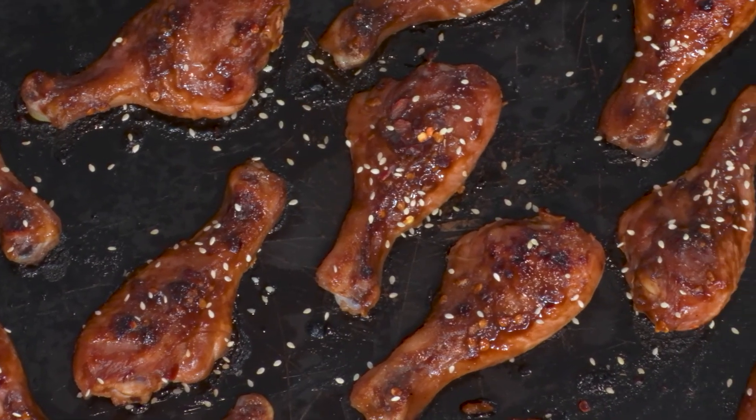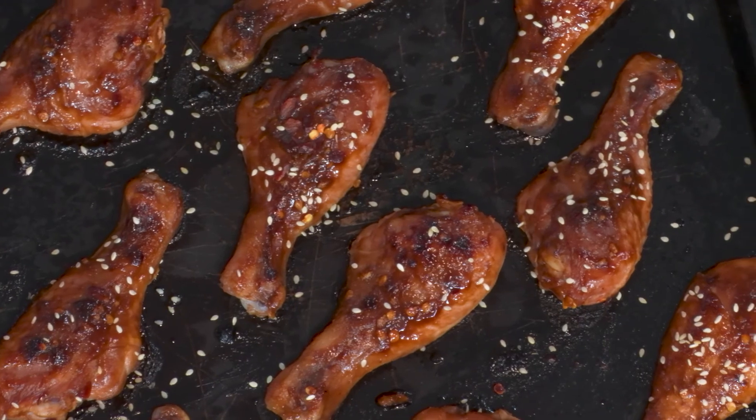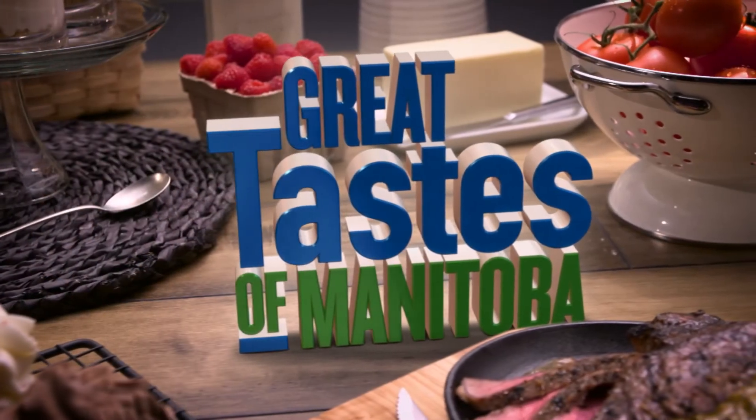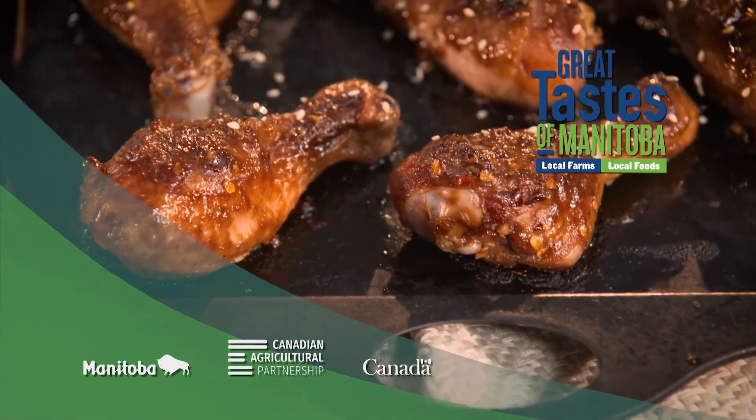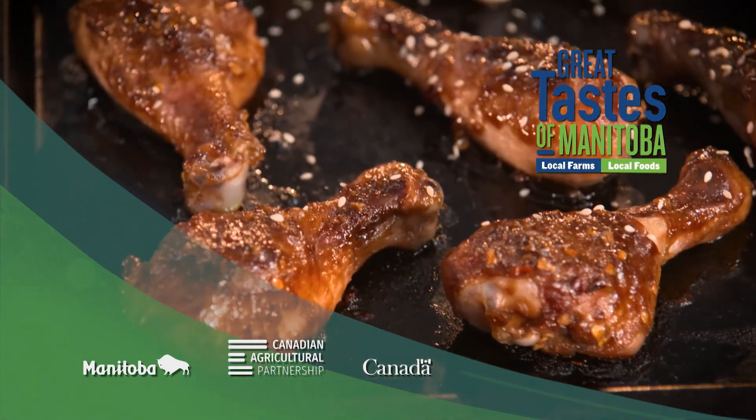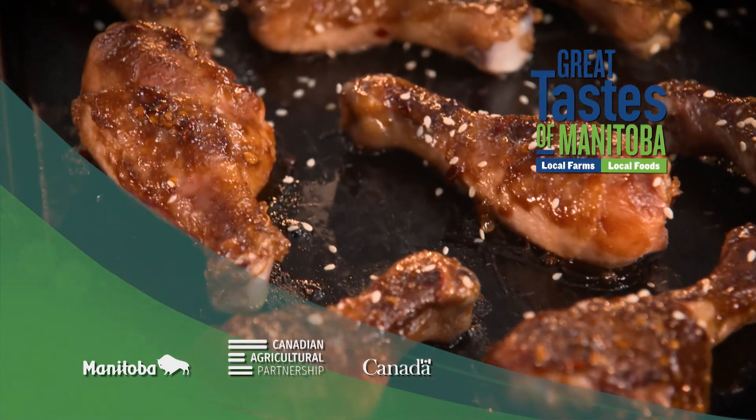It's like a make-ahead dish — and we're going to do our herb buttermilk chicken when we come back on Great Taste of Manitoba, so don't go away. Great Taste of Manitoba is brought to you in part by the Government of Canada and Manitoba Agriculture and Resource Development through the Canadian Agricultural Partnership.